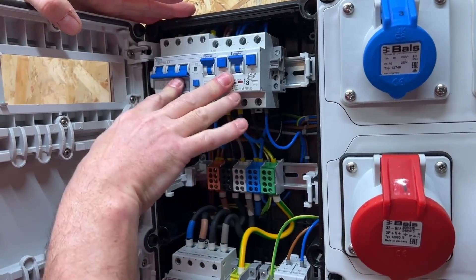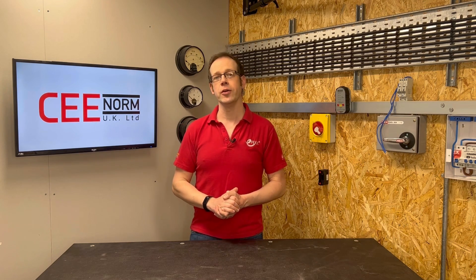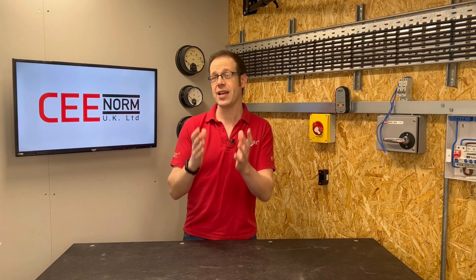There can often be confusion as to whether or not BS7671 actually permits the presence of multiple circuits within a single accessory. This misconception can be understood when looking at division of installation under paragraph 314. Looking at selected points within this paragraph, we can see that installation shall be divided into circuits to avoid danger, facilitate safe inspection, testing and maintenance, and prevent the indirect energising of a circuit intended to be isolated. Upon first review of the wording within this section, it could be assumed that BS7671 seems to suggest separation of all final circuits from one another, which in essence could potentially restrict the wiring of two circuits within a single accessory. By installing multiple circuits within a single accessory,